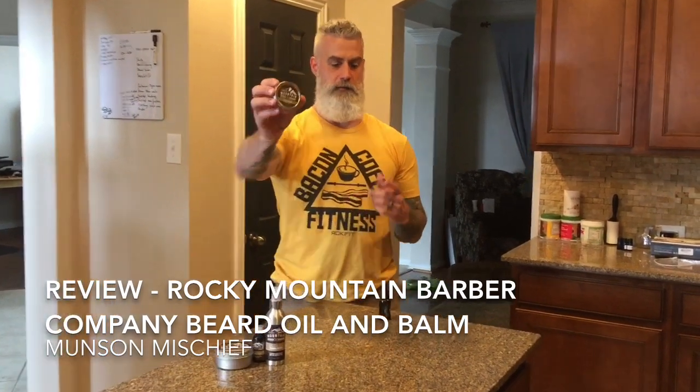Back with another review. We're going to do a quick review of the Rocky Mountain Barber Company — specifically their beard oil and their beard balm.